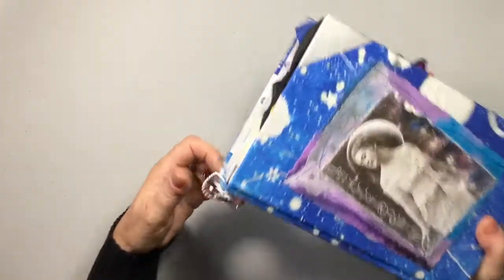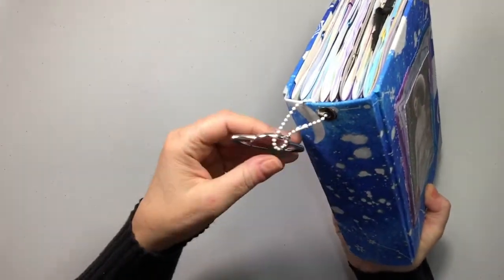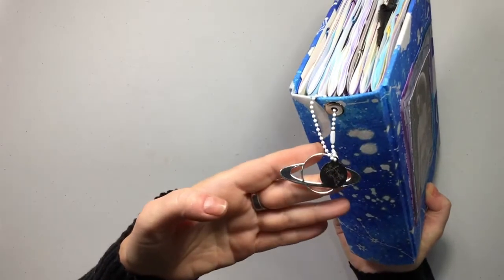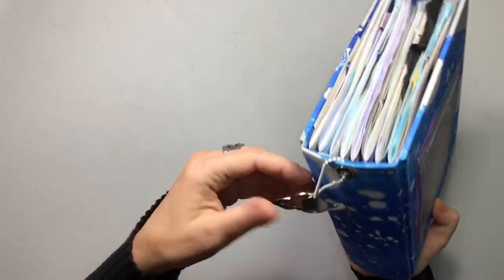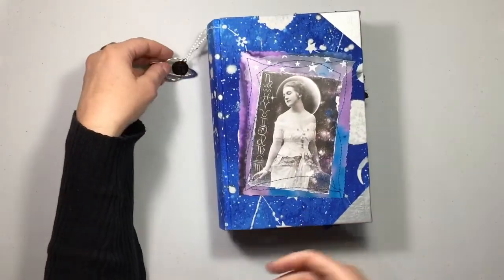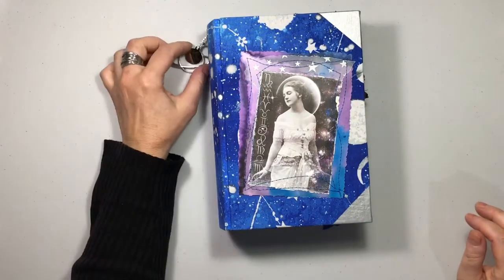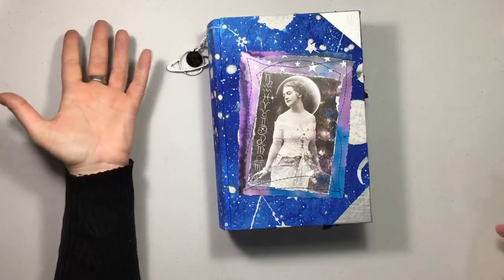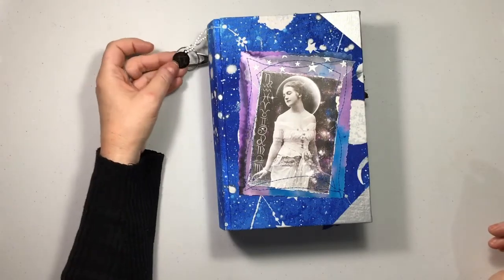This has a two and a half inch spine and it comes with a little charm here of Saturn. Right now I have a Gemini symbol on here — a little charm with Gemini because that's my sign. This obviously comes off, but when whoever wants to purchase this, I do have a charm for every sign. You just have to let me know what sign you are and I will put whatever sign you are on there.